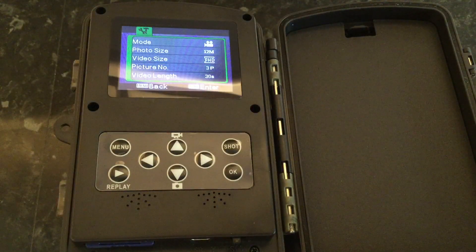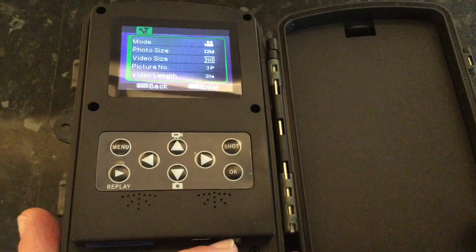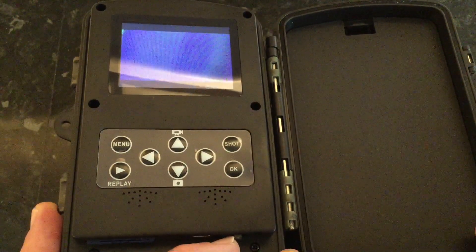It's set up the way I want it, so I'm going to move that switch off test and push it over to the right so it's on. Now it's ready to go.